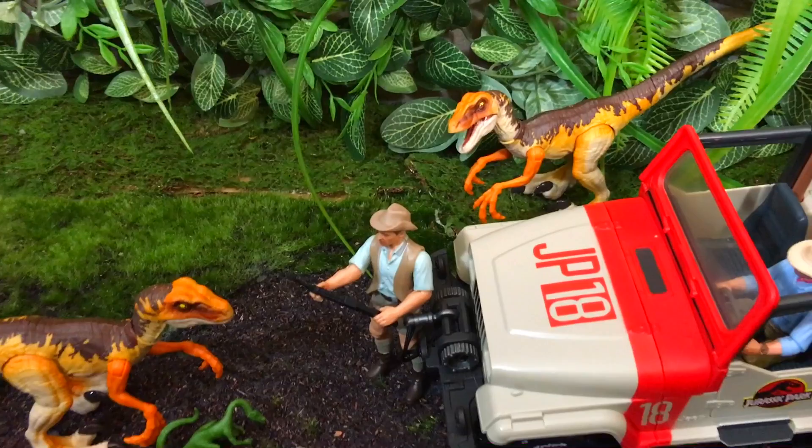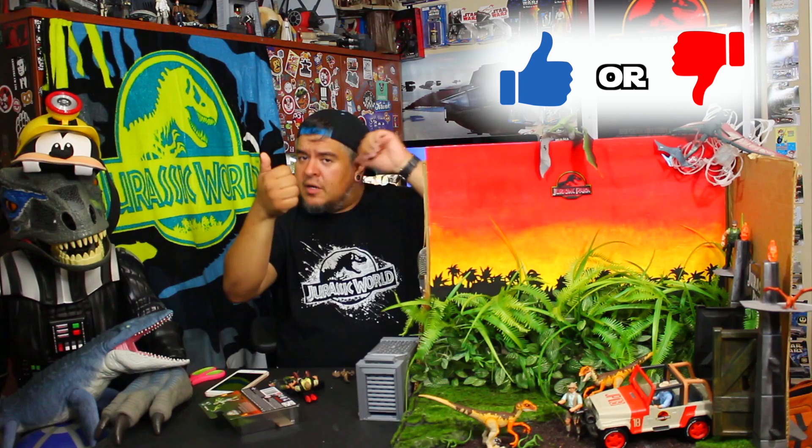I feel like every toy in this Legacy Collection line that I've pulled has been great so far. I'm loving all of it. Big thumbs up from me, but I want to know what you guys think — that's the most important part. Leave your feedback — a thumbs up or thumbs down. If you don't like it, thumbs down the video and tell me in the comments below why.